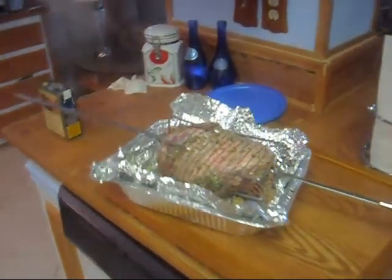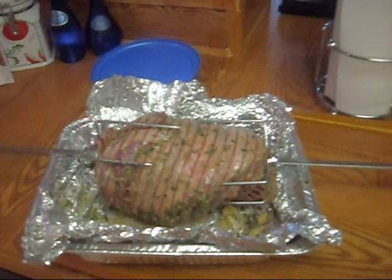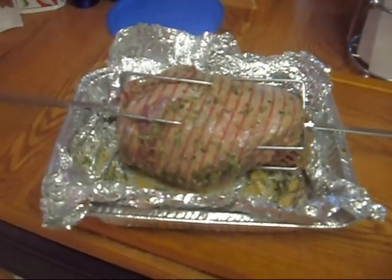Welcome everybody. Today we're going to be making leg of lamb. It's not really a bouze, it's a rotisserie, but pretty much the same concept.